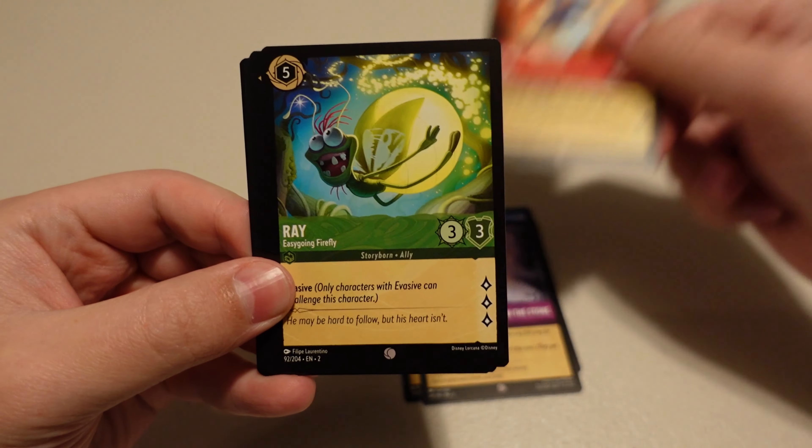We are halfway through the booster box and no enchanted in sight so far. Are we going to get one in this box? Let's continue and find out. Nothing to Hide, Grumpy, I'm Stuck, Go the Distance — love that song — Radigan, Tiana, Yzma, Queen of Hearts, Robin Hood, Prince John, Madame Mim, and a foil Beast — a different version of Beast. I like it.